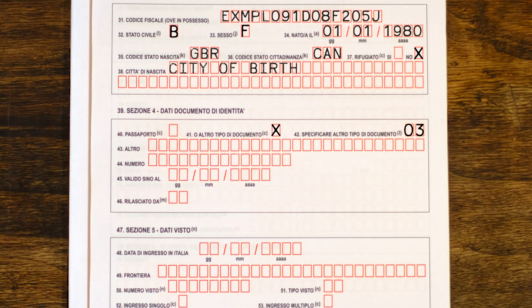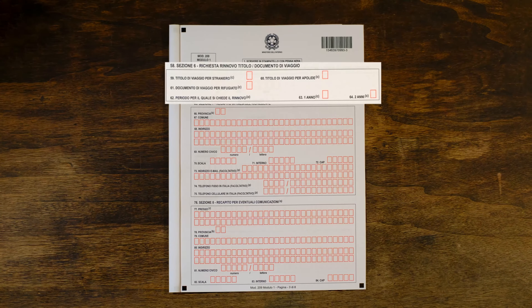Next, enter the number of your ID document and the date until which it is valid. Only if you have selected another type of document do you write who it was issued by, following attachment number five. If this is your first time applying for a permesso di soggiorno, you should have entered the country by visa — enter the information of your visa in section five. If you do not have a visa, leave section five blank.